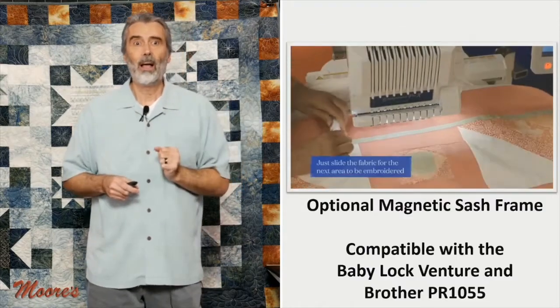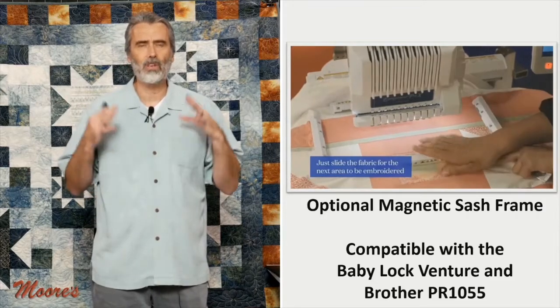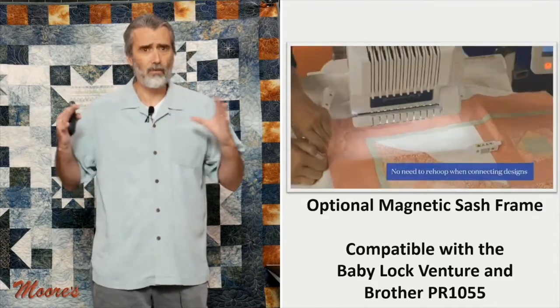Part of what Kathy was showing you was placing and doing continuous embroidery. This has a true IQ technology, where it looks exactly at the quilt and you can position your embroidery exactly where you want it in real life. There is also that optional magnetic sashing frame, which I love — not just for quilts, but for bulky fabrics.